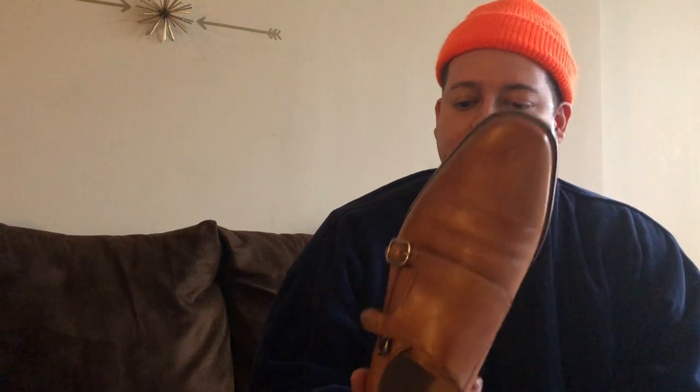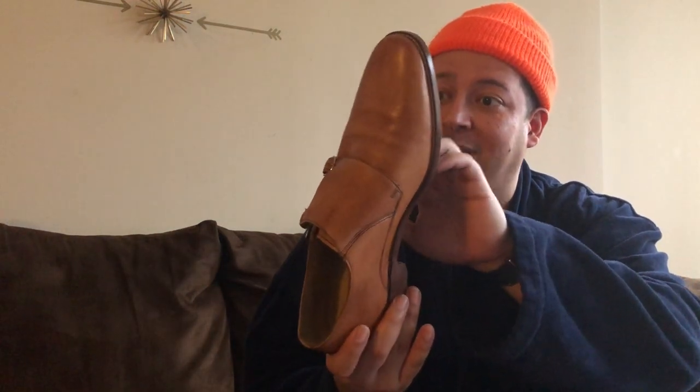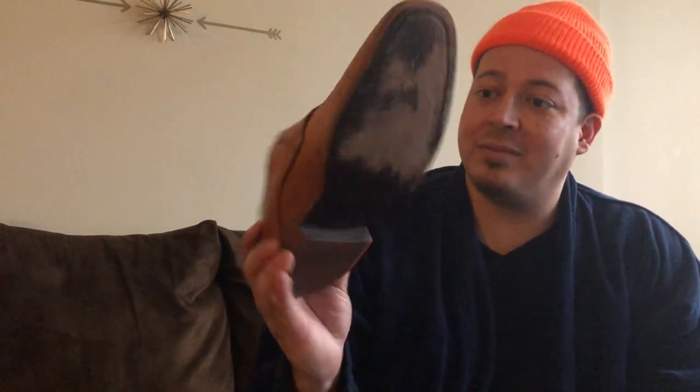My wife likes these because they look nice but they fit terribly and they're uncomfortable. It's not even a real leather sole — I don't know what that material is but it's made to look real. They look nice, feel terrible. They're gone.